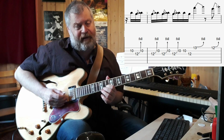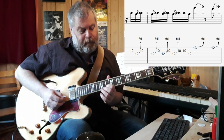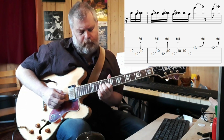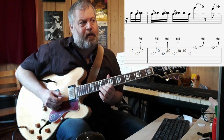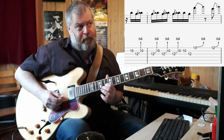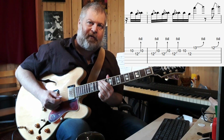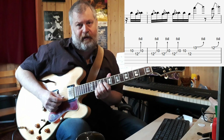Then we go to the 10th position and we play the G on the G string, and bend that up to the A. The bend is repeated four times, and then the pattern is reversed and the A is played first, followed by the G on the G string — that's the 12th position — and then there's a full-step bend on the 13th fret on the high E string.